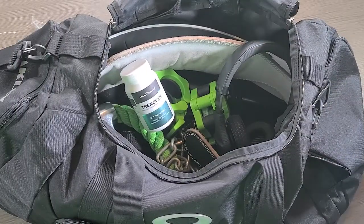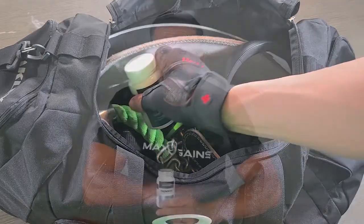Picture this: you've been working hard at the gym, putting on muscle mass, but you're still retaining excess body water that just will not go away. Our Trenovan formula contains a combination of vitamin B6 and natural botanicals that support diuretic benefits.